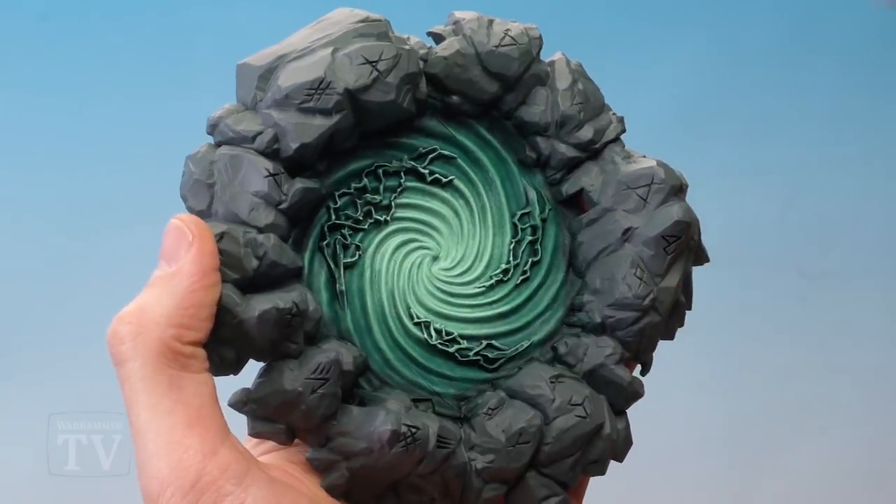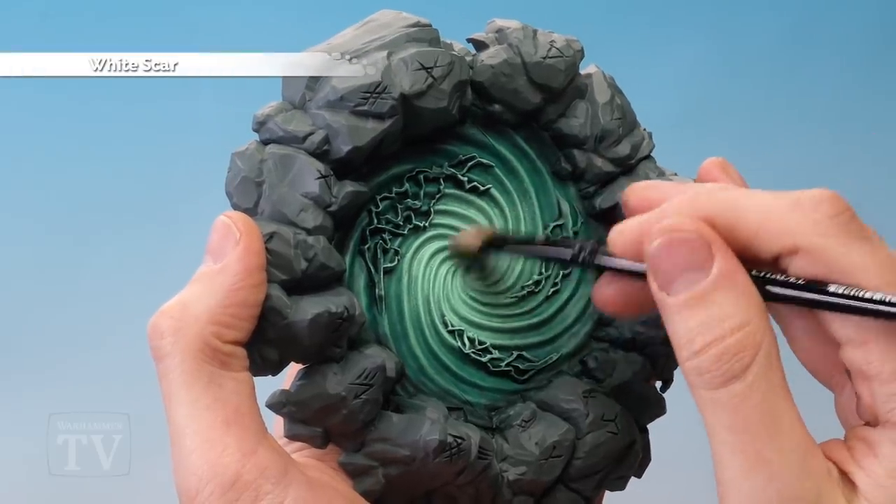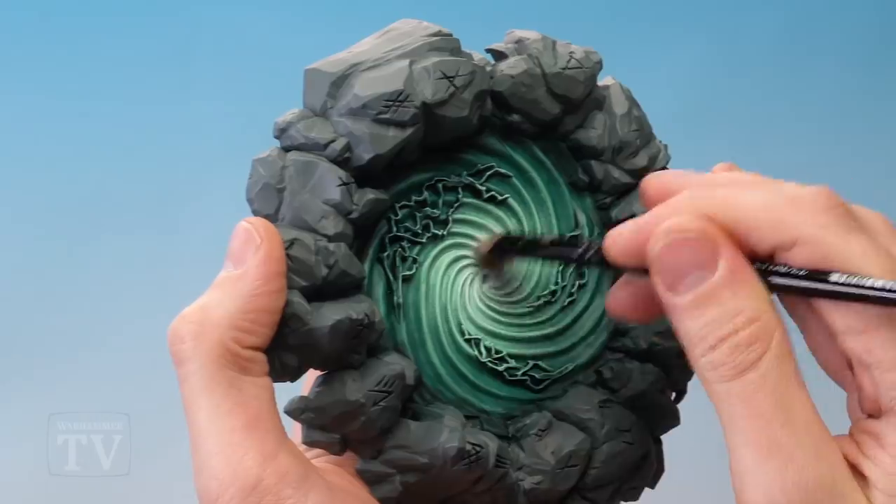With that done, we're then ready for a third dry brush, this time using White Scar, and as before just focusing the colour a little bit more in the centre so that it gets brighter towards the middle.